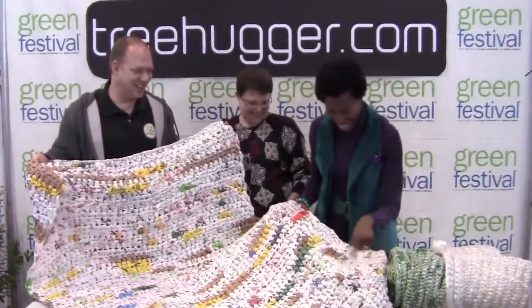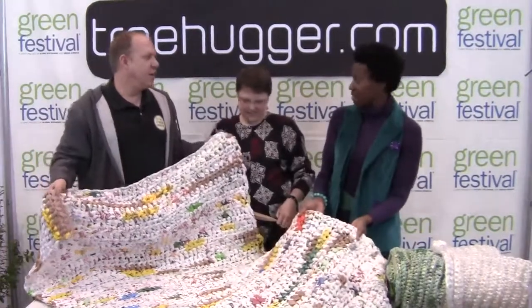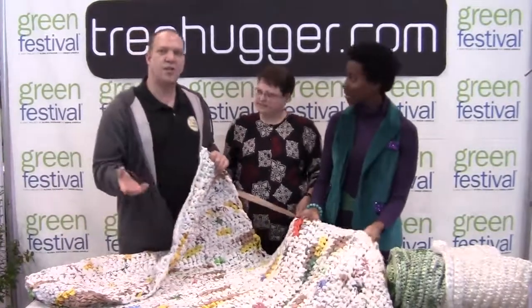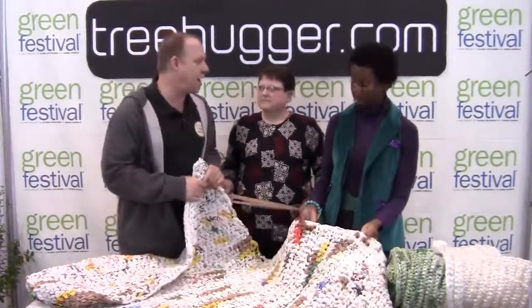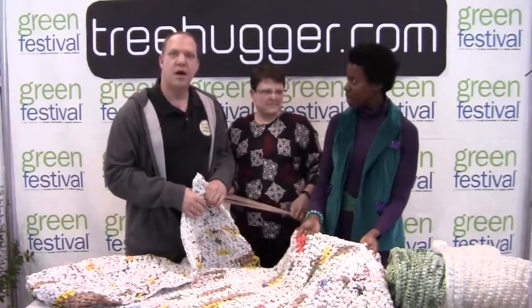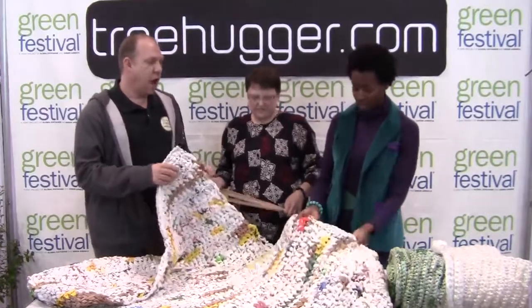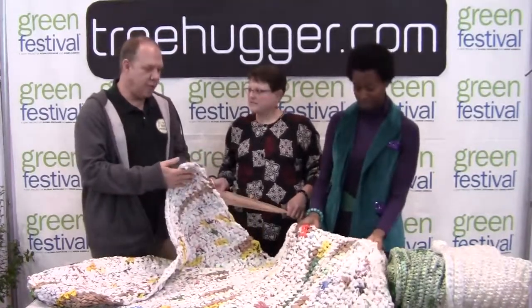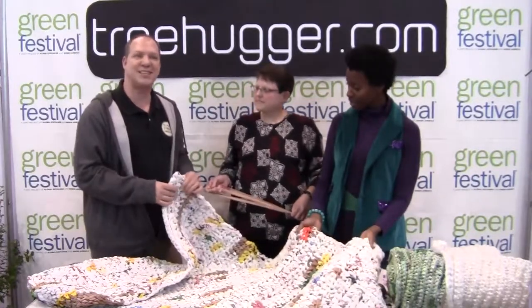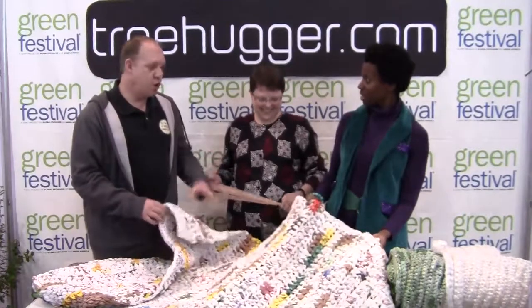I think I see a Target bag there! Are these pretty sturdy? Can you walk on this? Is it safe? Yes. In our project, we have distributed over 197 mats to homeless people in the Chicago area, in the last year. They seem pretty cushiony — probably pretty nice to lay on. Absolutely. And they keep you dry. They retain cool in the summer and heat in the winter. I need one of these in my living room!